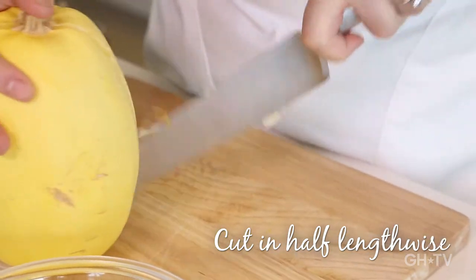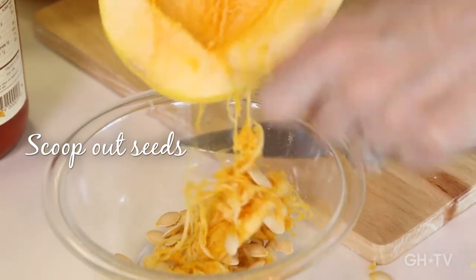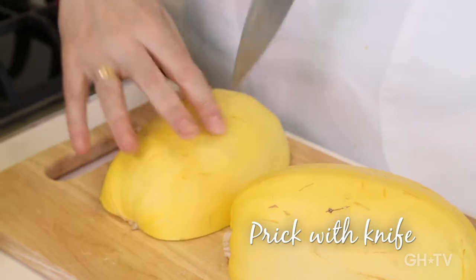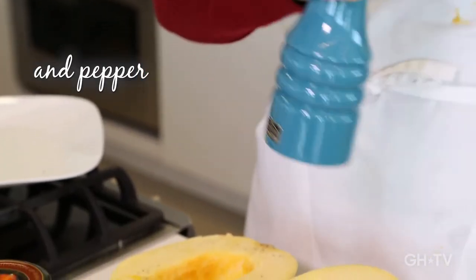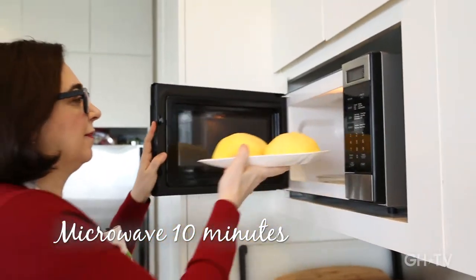You'll see it's pretty easy to do. It doesn't matter if a little bit of that stringy stuff is there because it's all spaghetti, right? Five or six on each side, and then we'll season it with a little bit of salt and pepper because it really brings out the flavor. Pop them in the microwave for about ten minutes.